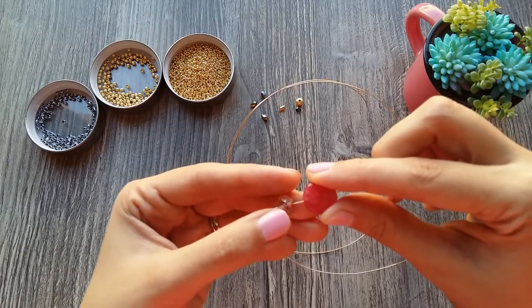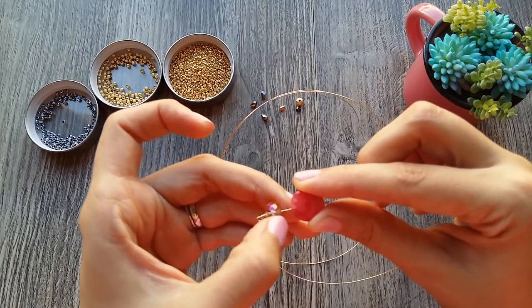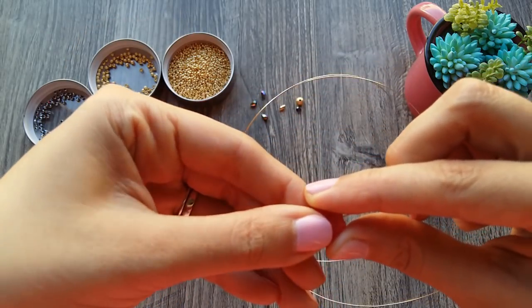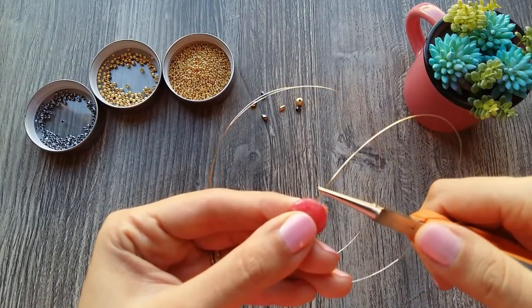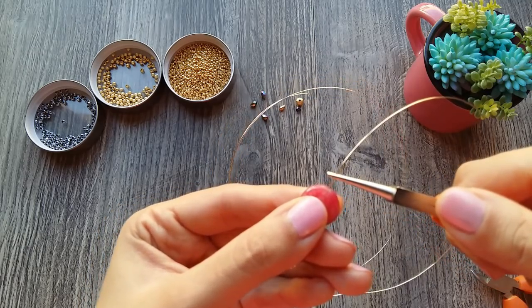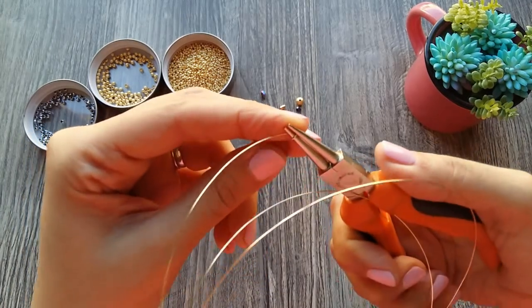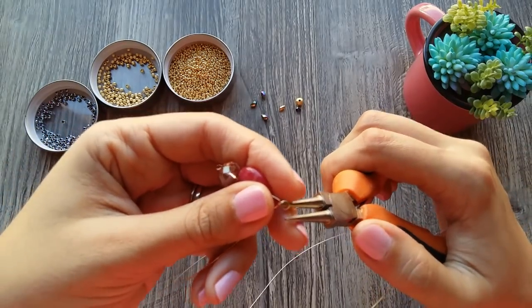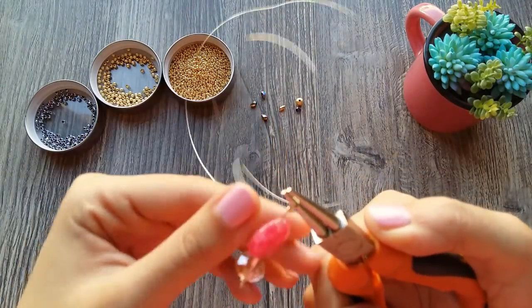Then we leave a distance between the upper and bottom parts — here in this space — of 5 mm. We take this measurement approximately. And here at the bottom, I also have to leave a distance because we have to close it, so we leave approximately 3 to 4 mm. And just there I close my asa.